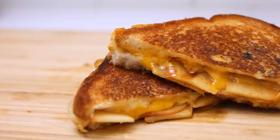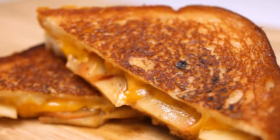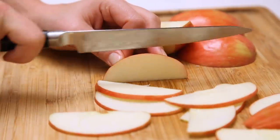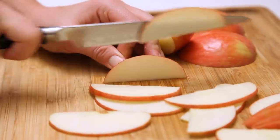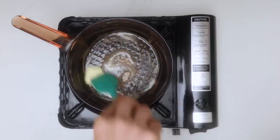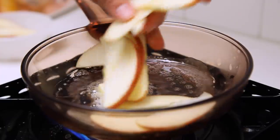My name is Justin. I've grown up in the Chicago suburbs, and today I want to talk to you about an apple cinnamon honey grilled cheese sandwich. This sandwich has a lot going on, but I had a lot of fun making it. You start by cooking the apple slices in butter with a little bit of salt, olive oil, and cayenne and cinnamon.